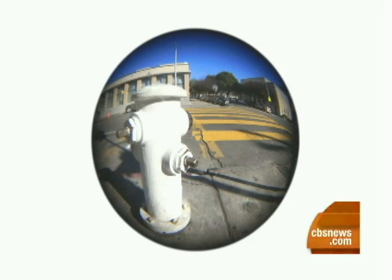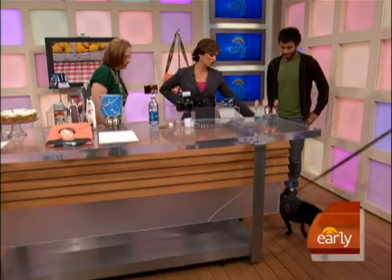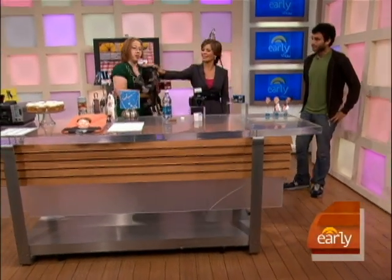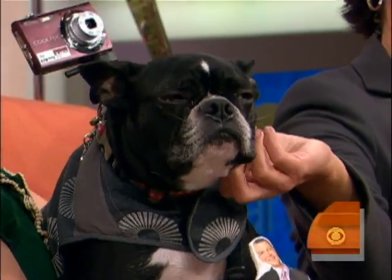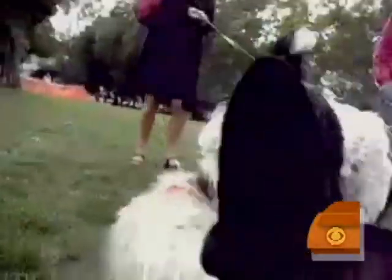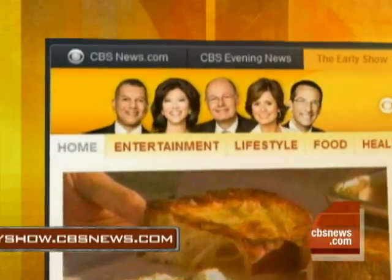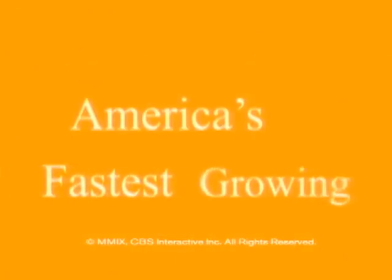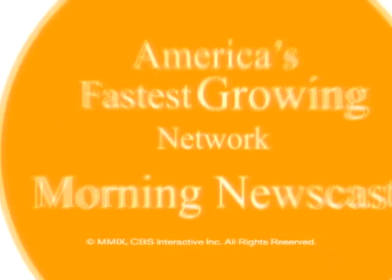Thank you both. And props to Molly, who's on the cover of your book. She is here this morning — Molly the doggy — and she's got a doggy cam, which you also feature in the book. She's been running around the streets of San Francisco and New York, taking videos from her point of view. If you're into that and all these other ideas, you can check out the new book. Kelly, Molly, Amit — thank you so much. We'll be right back.